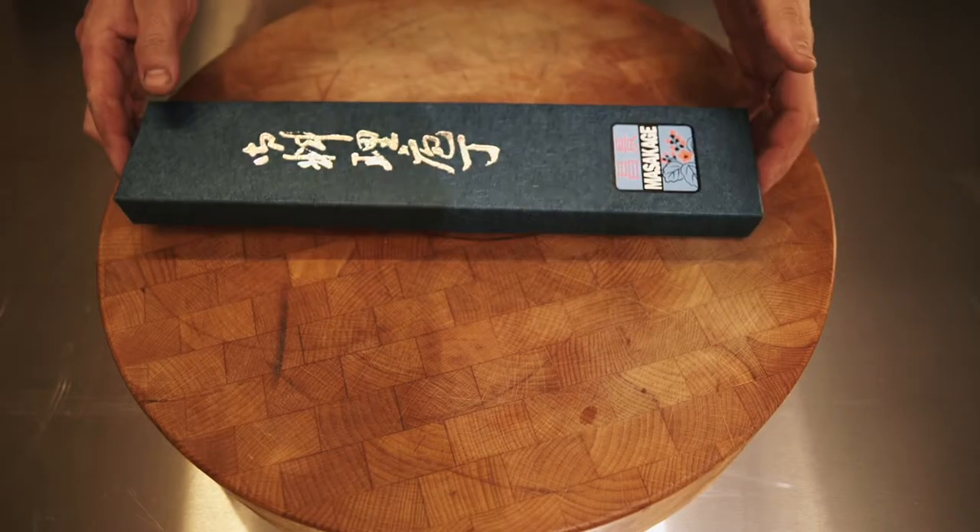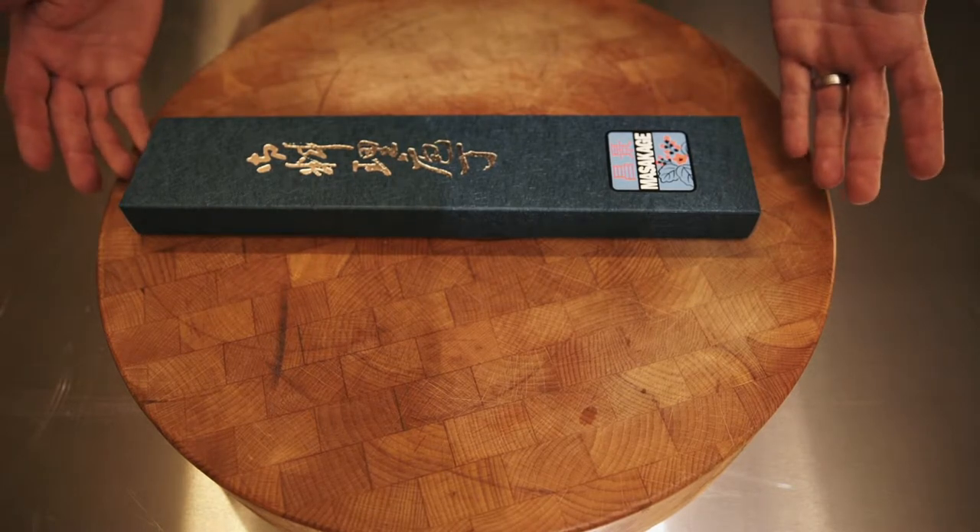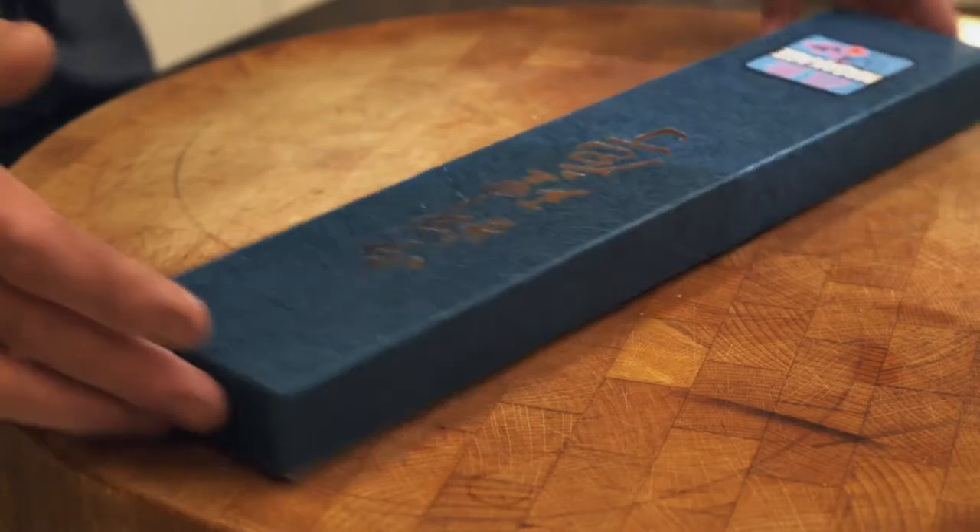So when you order a knife from us, this is roughly what you will receive. It makes a beautiful gift, as well as opening for yourself — it is quite an event. Beautiful box.